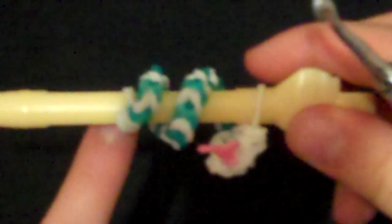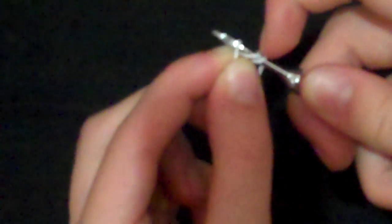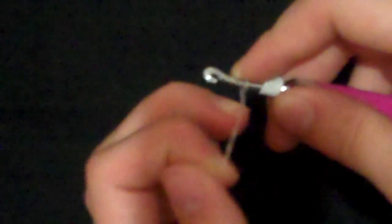We're going to start by making the body of the snake. You're going to take one band that's going to be attached to the hook — I'm going to use clear for that one. Then take the band you want for the edge of the tail — I'm going to use white. Put it on your hook and wrap it around four times so you have four loops. Then push that down. Take the band you're going to use for connecting to the hook, put it on there, and wrap it around twice so there are two loops on there.